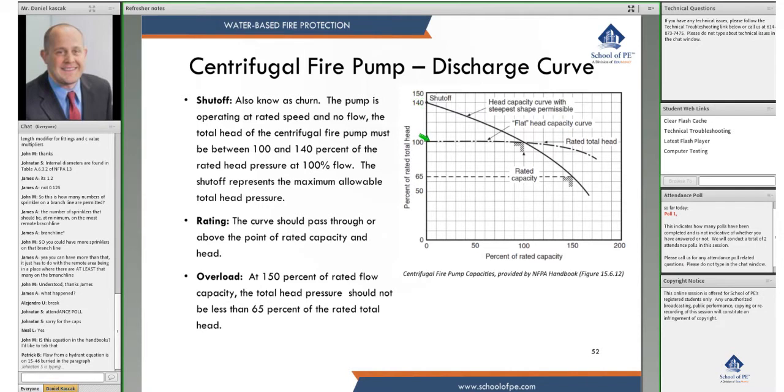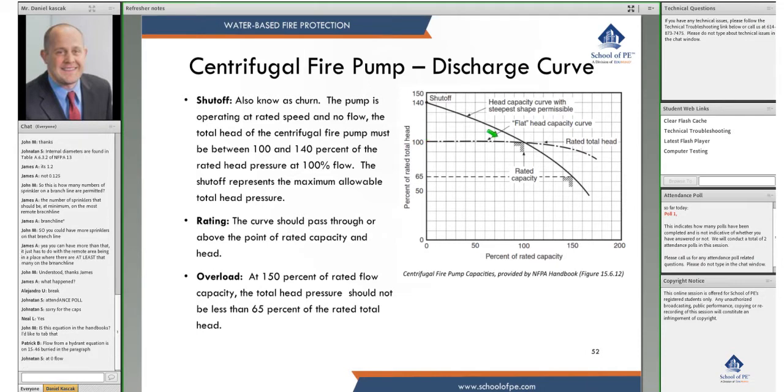The second point is the rated point — the curve should pass through this point. It's basically what the factory rates the pump at. Then we have the overload point, which is the pump operating at 150 percent of its rated flow. At that point, the total head pressure should not be less than 65 percent of rated.